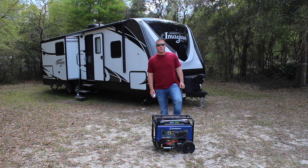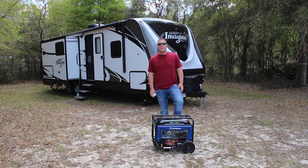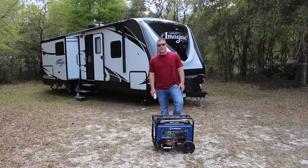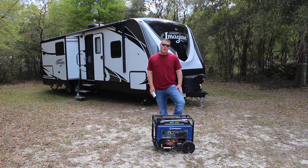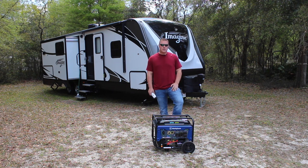GeneratorPowerSource.com here for a real-world runtime test of the Westinghouse WGen 3600. This is a dual fuel generator. We are going to be running on gasoline first, and then we will also test propane in the future.